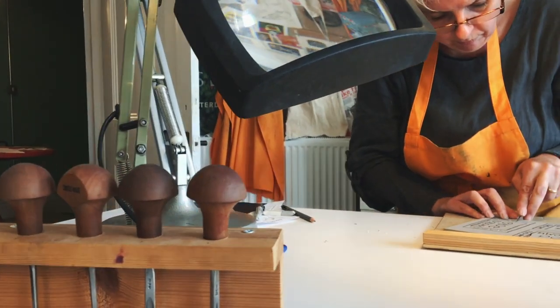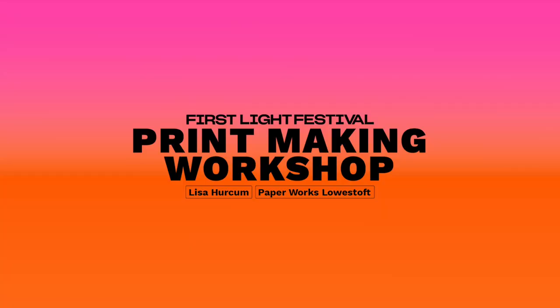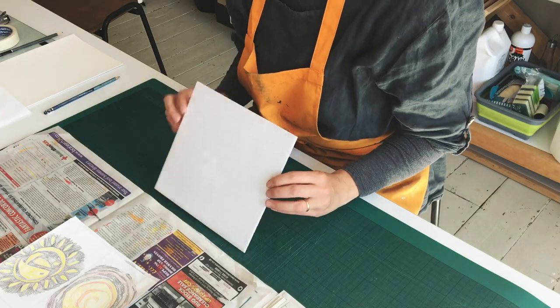Today we're going to look at printing using polystyrene tiles. We're going to do a print that would be easy for you to do at home or at school, and we're going to use polystyrene for this print.